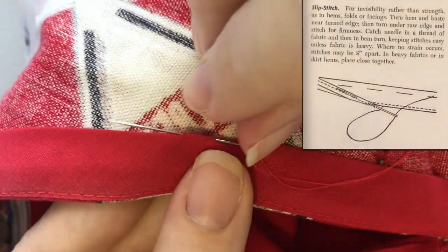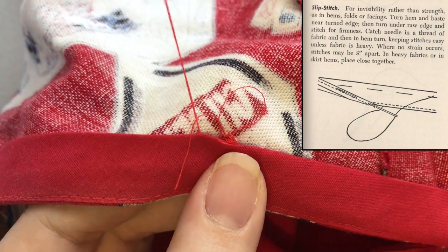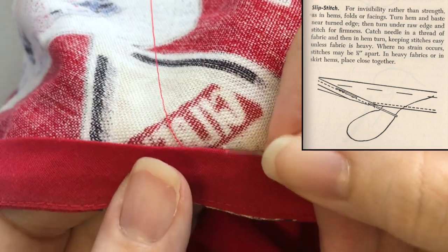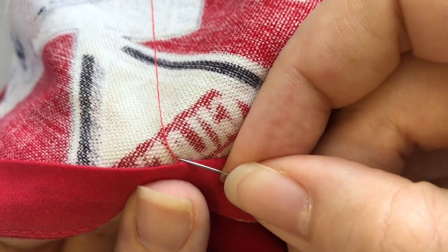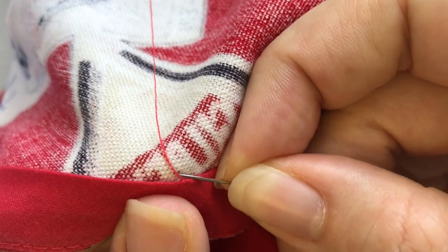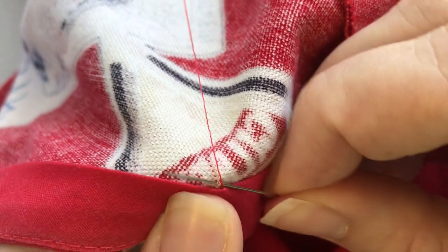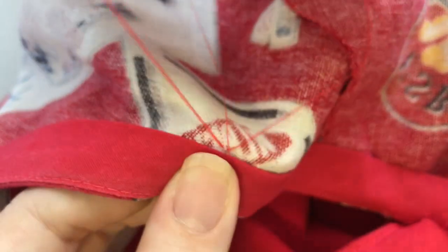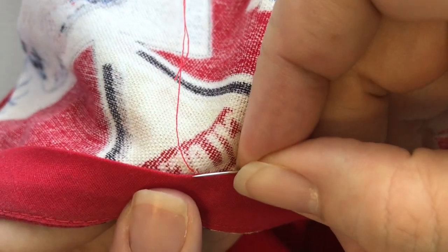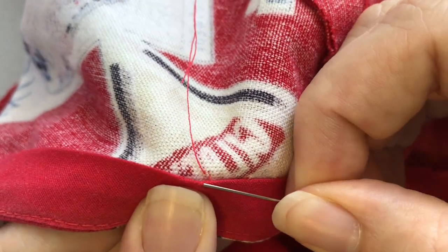Slip stitch. For invisibility rather than strength, as in hems, folds, or facings. Turn hem and baste near turned edge, then turn under raw edge and stitch for firmness. Catch needle in a thread of fabric, and then in hem turn, keeping stitches easy unless fabric is heavy. Where no strain occurs, stitches may be one half inch apart. In heavy fabrics or in skirt hems, place close together.